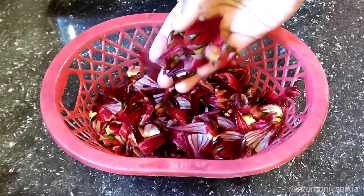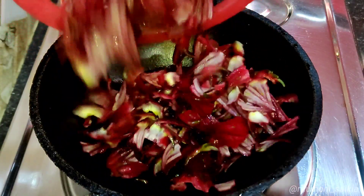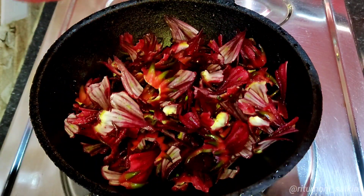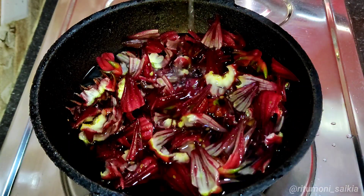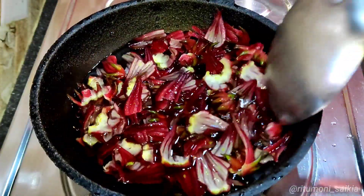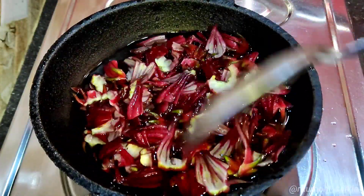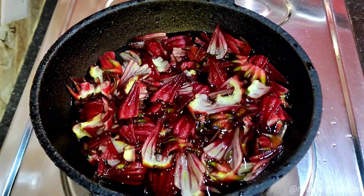Let's take a look at the water and put the water in. There is a lot of water. And here, the water is on low to medium heat.